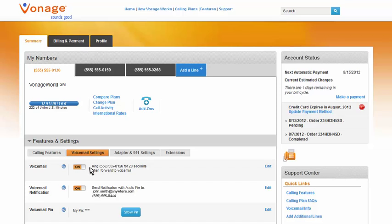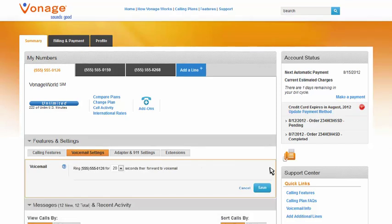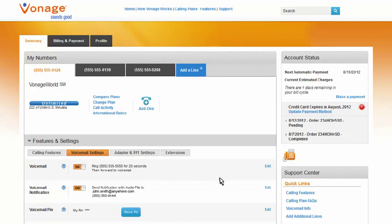It is that simple. If you want to further customize your voicemail, just click Edit to change the amount of time an inbound call will ring before going to voicemail. You can select an interval of time from immediate to 50 seconds.